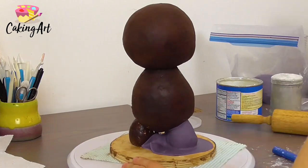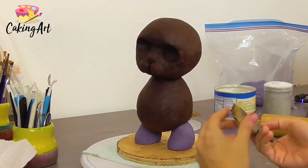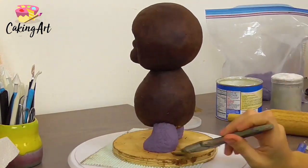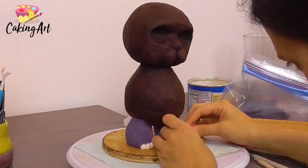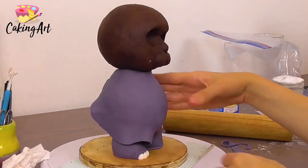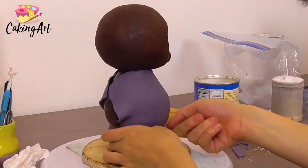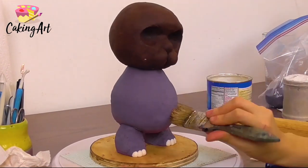I roll out some violet purple fondant that I colored and start covering the bottom of his feet. I use a bristled brush to give a fur texture by just dabbing it all around. I give him little toes with some white fondant — just little oval circles pressed together. Then I cover the center of his body with the violet purple and go around again with my hard bristled brush to create that fur texture.